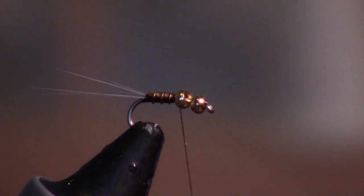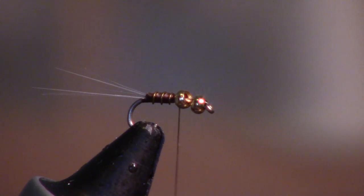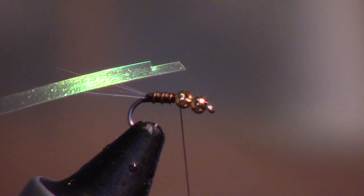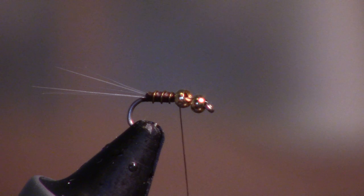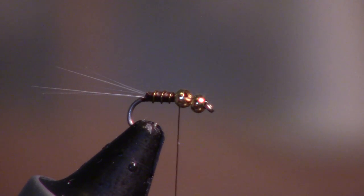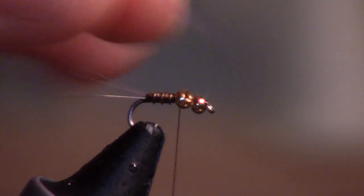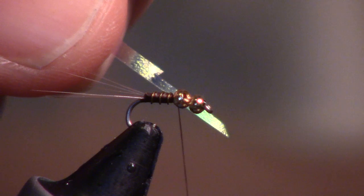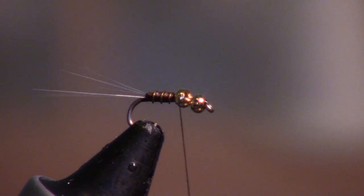Keep those beads separated as much as possible. Then we're going to tie in a piece of saltwater-sized Flashabou. You can see I kind of cut a notch in the end. This is a little too thick for this size — I'm actually tying a very small fly. So I'm going to cut this off at an angle, then cut a nice notch out of that. That basically makes it smaller.